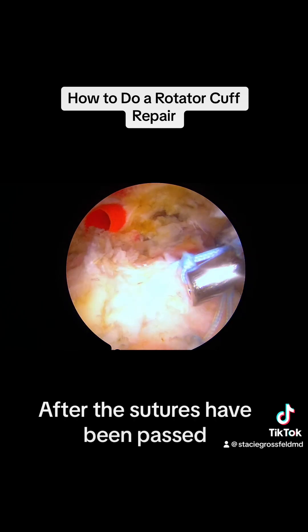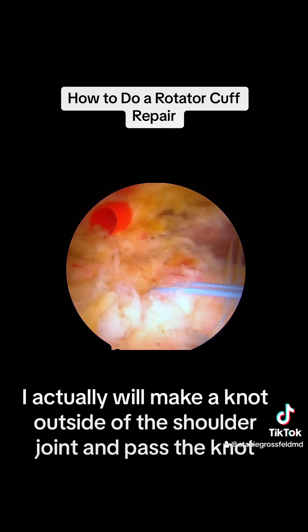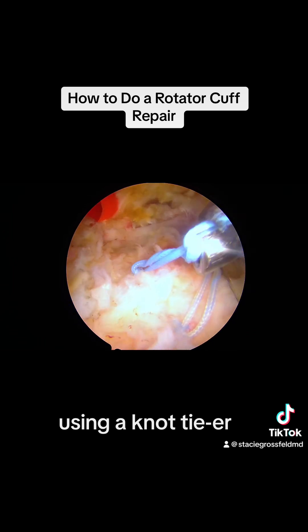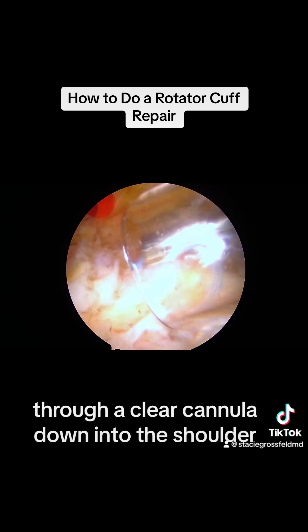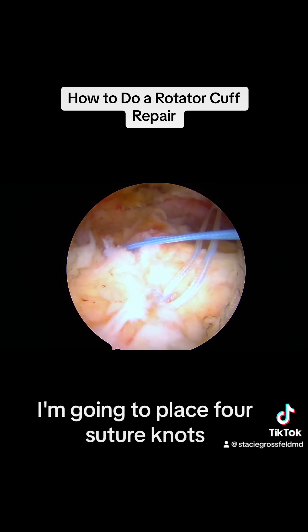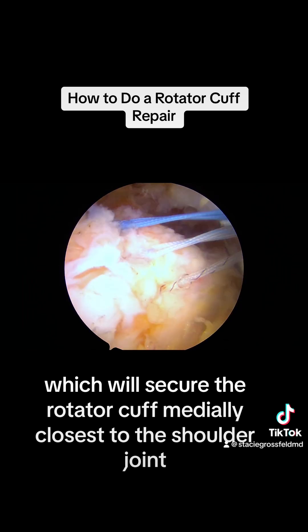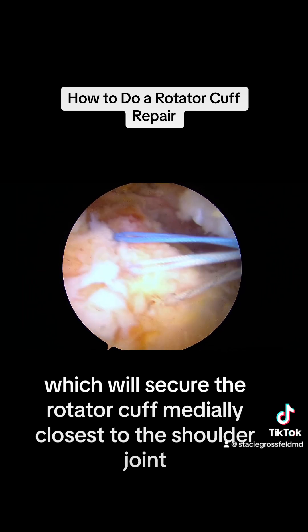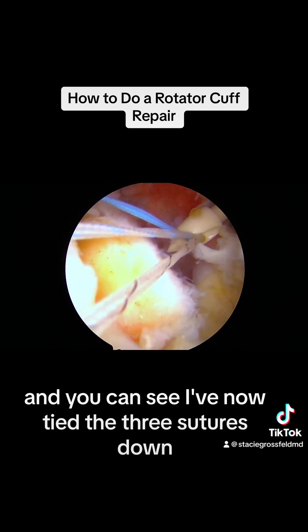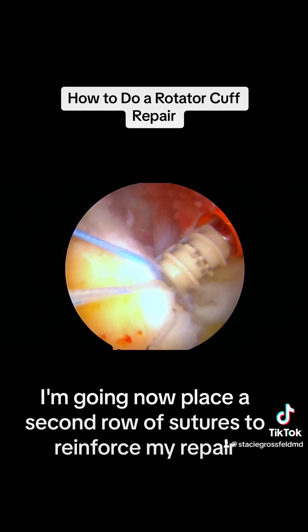After the sutures have been passed, I will now tie them down. I actually make a knot outside of the shoulder joint and pass the knot using a knot tyer through a clear cannula down into the shoulder. I'm going to place four suture knots into each suture, which will secure the rotator cuff closest to the shoulder joint. You can see I've now tied three sutures down. I'm going to now place a second row of sutures to reinforce my repair.